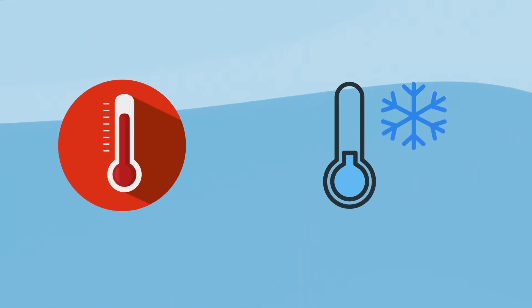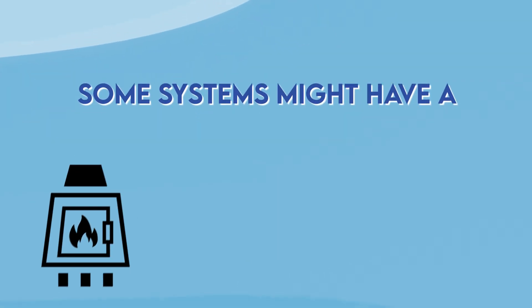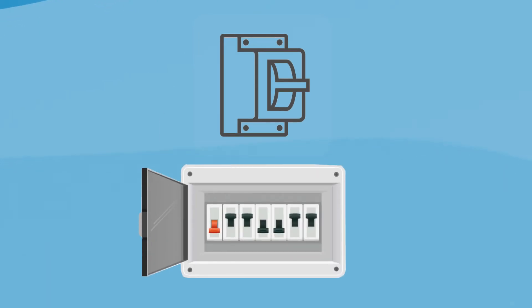First, cut off the power. Most heating and cooling systems are powered by 240-volt breakers, so it's important that you turn it off before starting anything. Some systems might have a furnace, blower, or an air conditioner, but all of them have a breaker in the electrical panel that you can easily shut off.